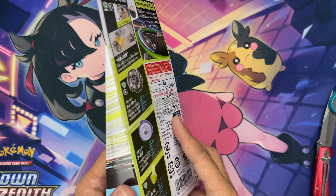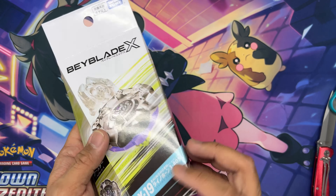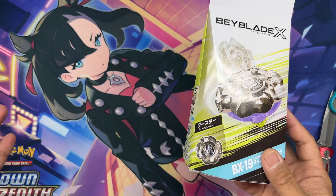Today I picked up Beyblade X BX19. This one is Rhino Horn. This is a brand new blade from Takaratomy and it's a defensive blade. We've got a new bit called Spike and a new blade which is very compact and very small, so I'm excited to see how this performs. Let's check it out.